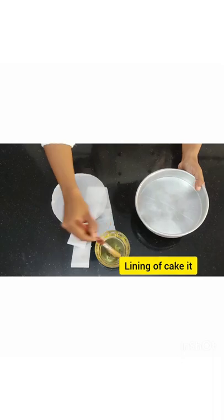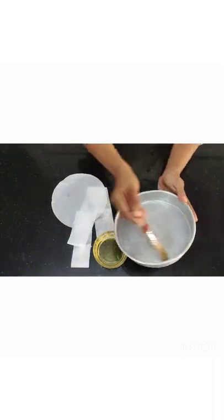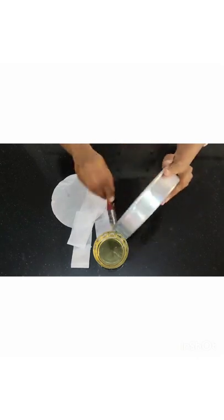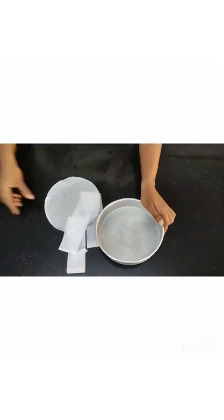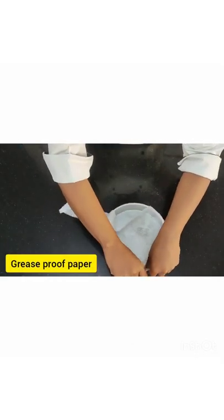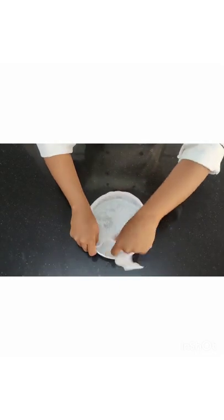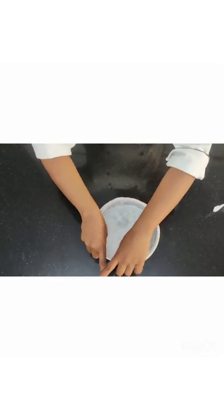Now we're going to first start with the lining of the cake tin because we're going to make a vanilla sponge. This is the greaseproof paper — I have cut it exactly the size of the tin, and whatever is excess I'm just going to remove it off.